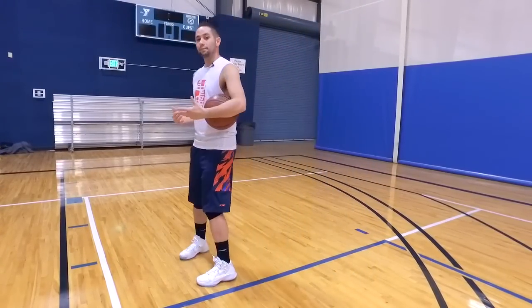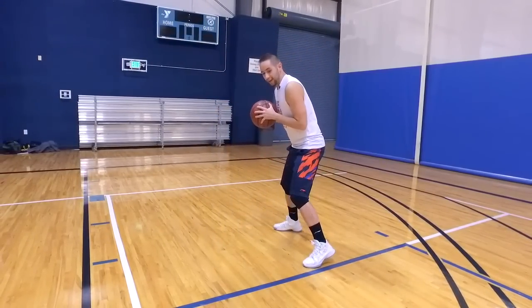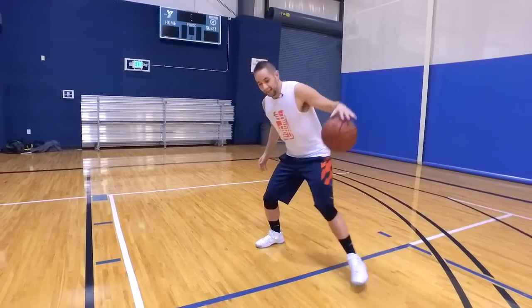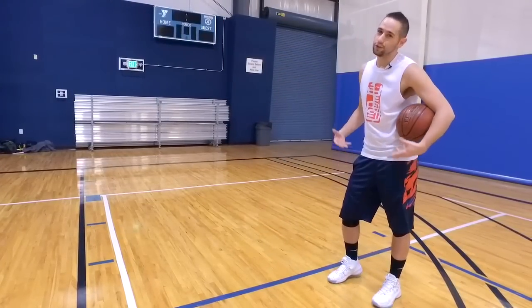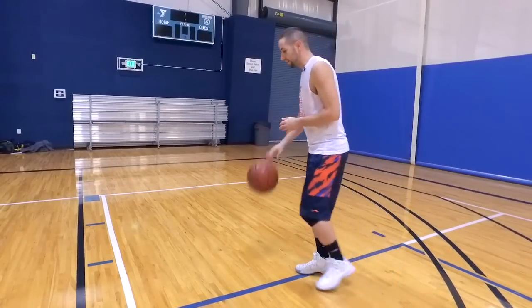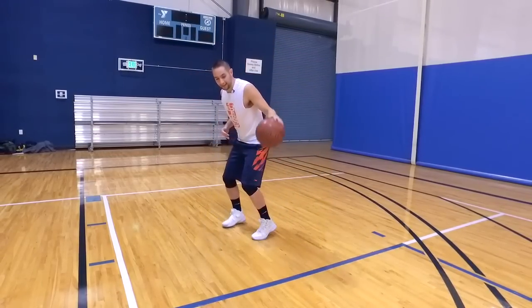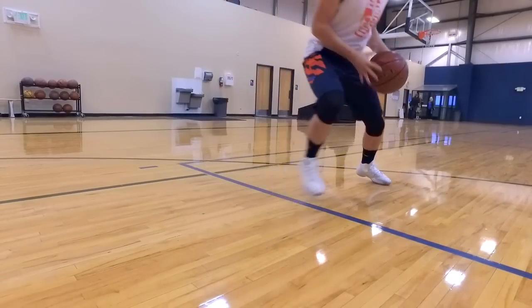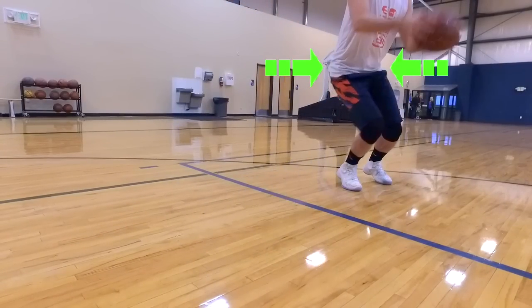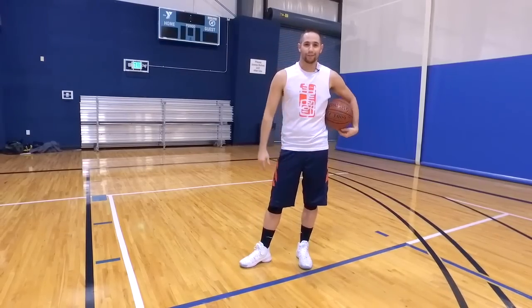A big key on the step back is to stay loaded out of it. What you see a lot of players do is they'll hit the move, it's great, but then as they step back they plant their heels into the ground and their hips stay really high. If you do this you don't get very good pop into your shot. So as you come through, think about rocking them, stepping back, and on that step back I'm loading my hips as I'm coming back. If I'm ready to fire into the shot, I'm gonna get a better pop and range out of it. If you can do that, you're gonna have a really easy move and get a great look every time.